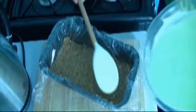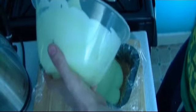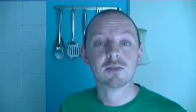Spoon the mixture into your container and place it in the fridge.